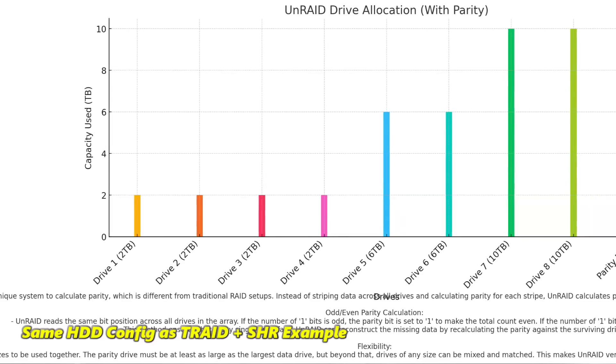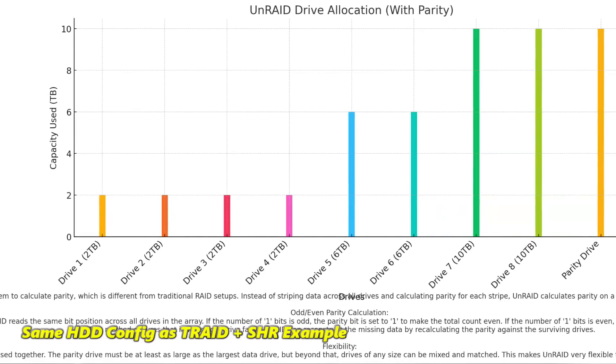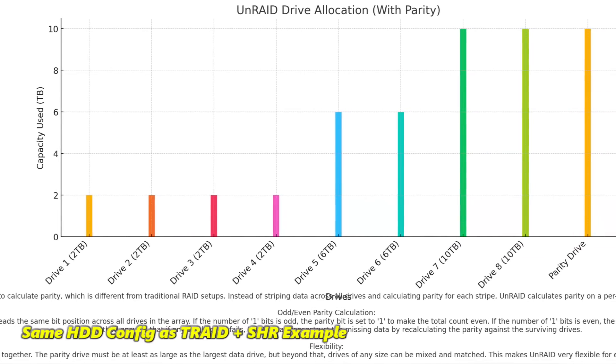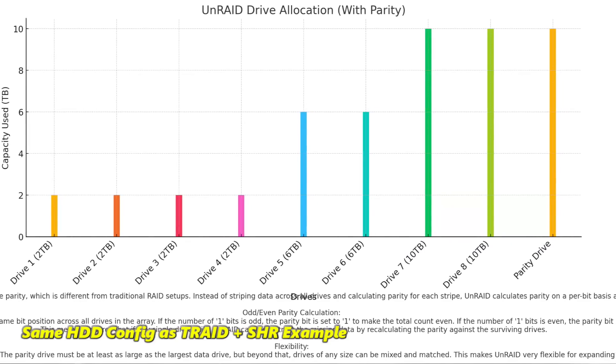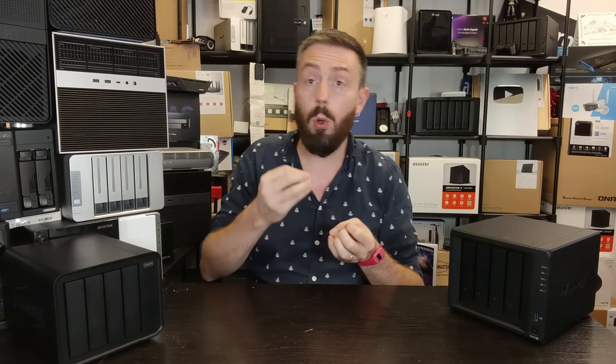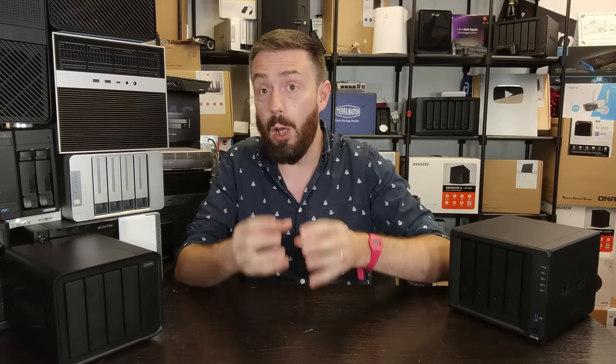The other flexible RAID array discussed a lot in the market is from Unraid. Unraid uses a very different methodology towards parity — a lot more maths. With an Unraid array you could have twenty drives all with completely different capacities. Rather than writing across all disks simultaneously, data is written across drives one by one, with only individual drives or pairs accessed at any given time. Parity is calculated on a simple bit basis — zero or one — so it does a mathematical calculation of all the bits on every single drive.